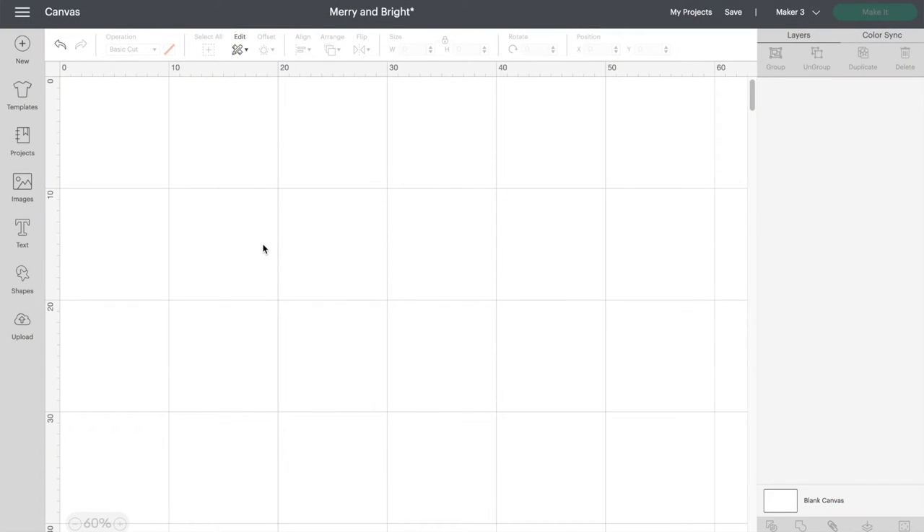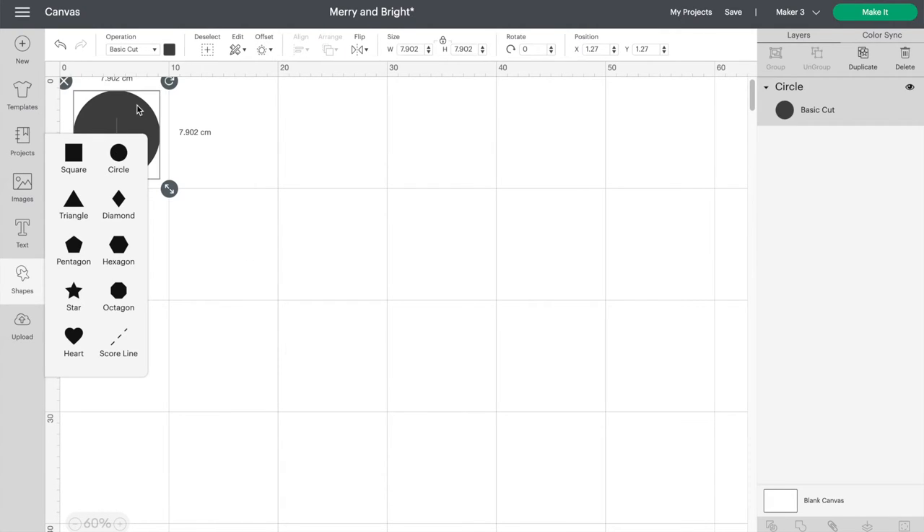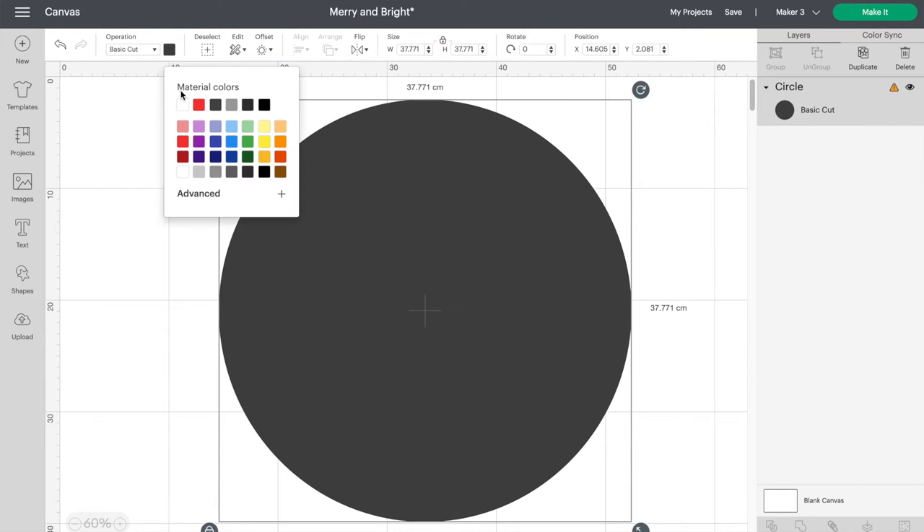Let's get started by opening up Cricut Design Space. This ornament is going to be round, so let's start by inserting a circle to use as a guide. Let's change it to white so it's easier to see the design.